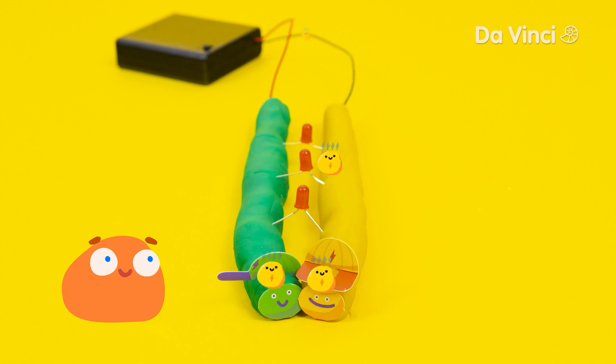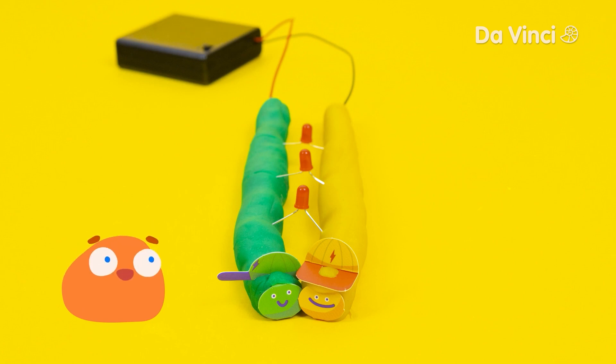Yes, Smurf, this is why your lamp didn't turn on. But a short circuit isn't always a bad thing — maybe we can use it in a creative way. Cool idea, Smurf! When the snakes dance and touch heads, it will make an awesome light show!